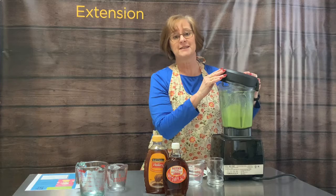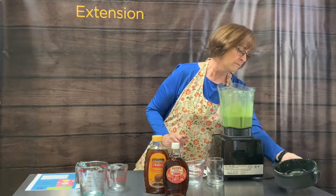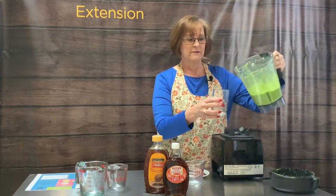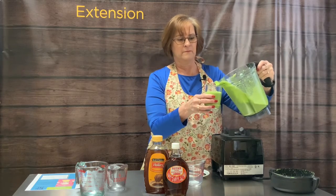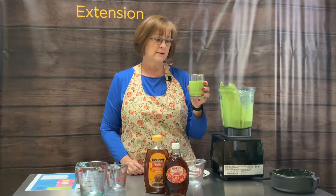Let's take a look and see how this green mango smoothie is. As you can see, it's very green. It has a wonderful texture. If it was too thick, I would add more liquid. If it's a little thin, I may add a little more fruit or something like yogurt or nut butter to thicken it up.